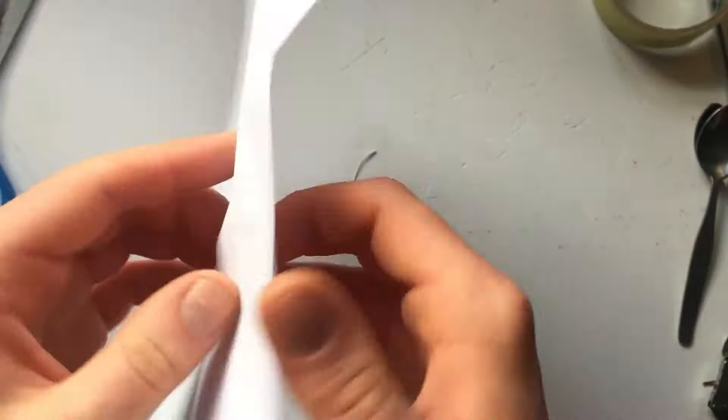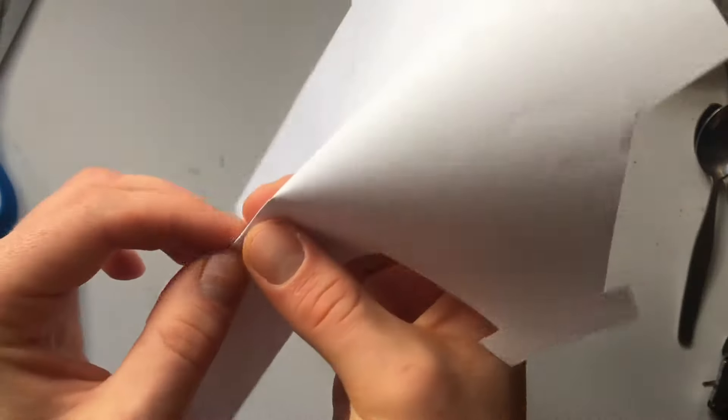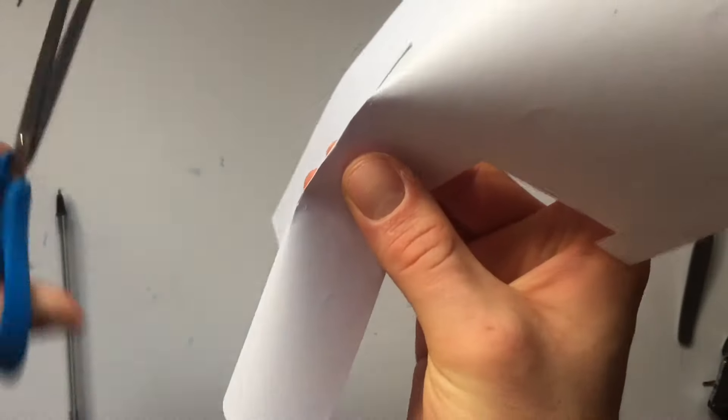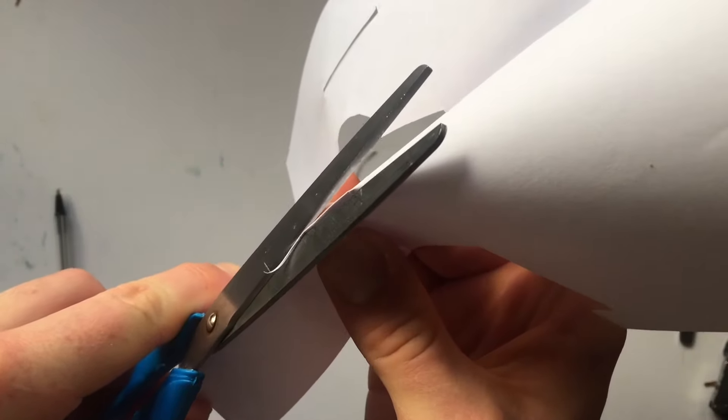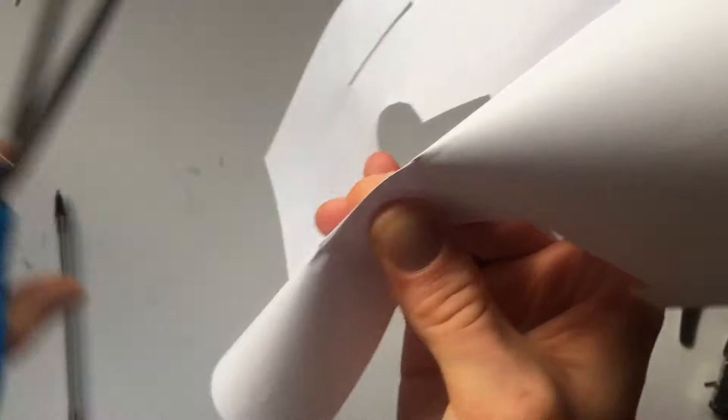It didn't quite go through on both sides. That's alright — we can fix that by just trimming off the right edge of this one. There we go.